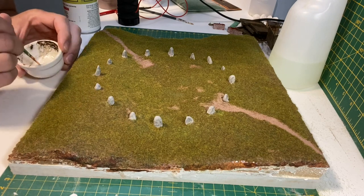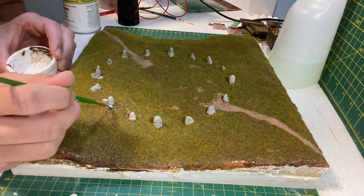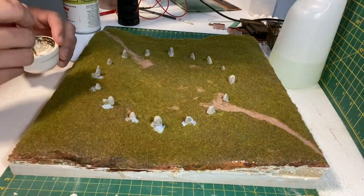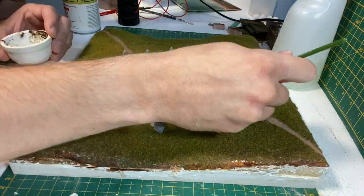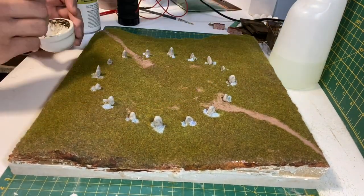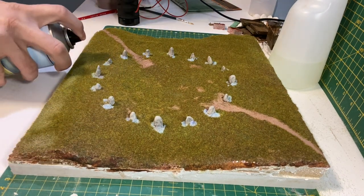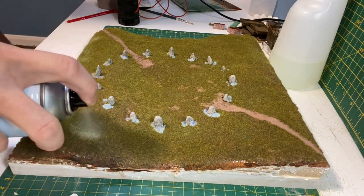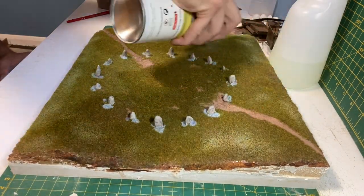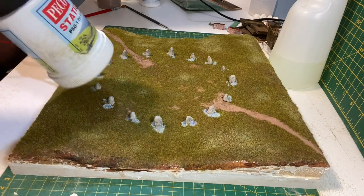When that's dry I'm using small basing glue around the stones for the long grass. I'm also using some layering spray to create random patches of long grass on the edges. This is 4mm WWS Dead Grass.